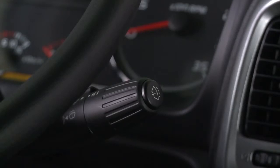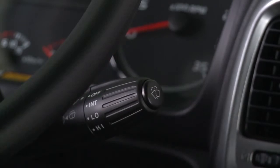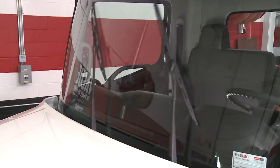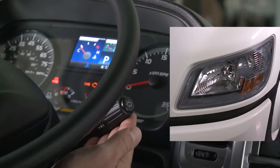The windshield wiper switch has four control positions: high, low, intermittent, and off. Select the switch position appropriate for the weather conditions. To activate the hazard lights, lift up on the lever and check that the hazard lights outside of the vehicle and on the instrument cluster blink. When the lever is pulled up again, the lights will go off.